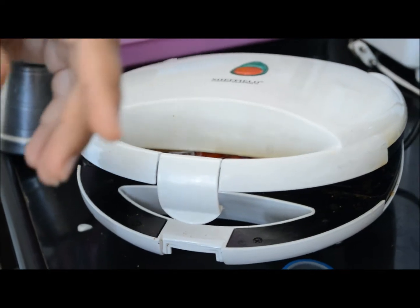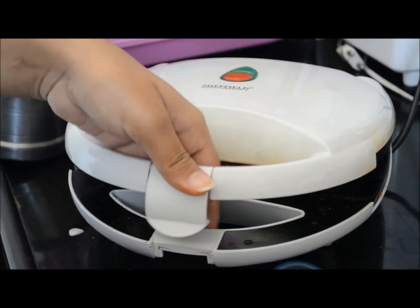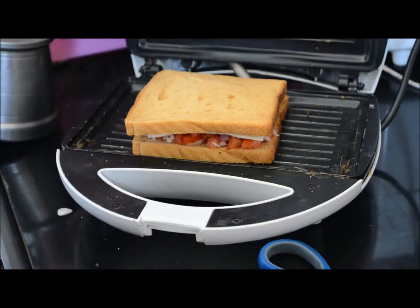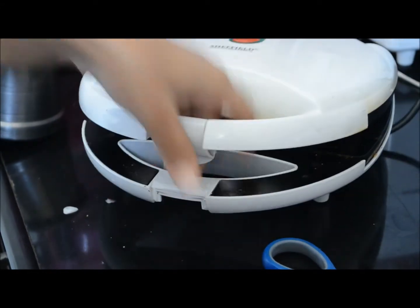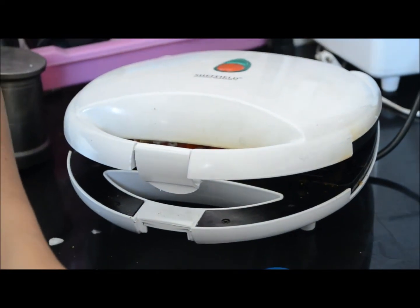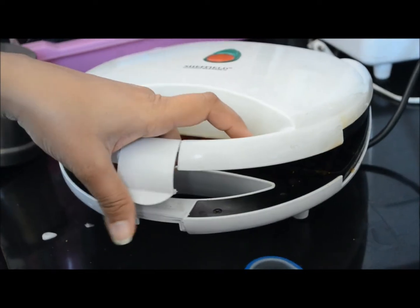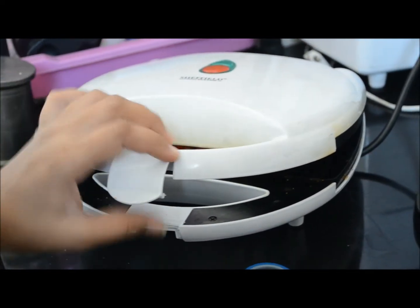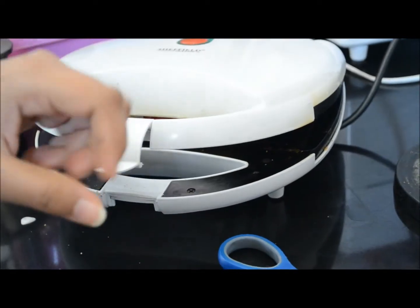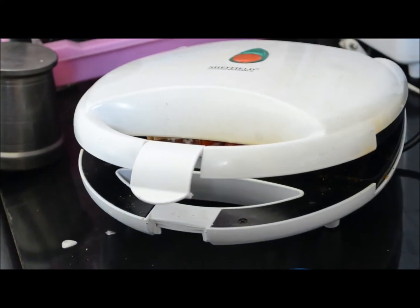I will put one cheese slice while it's grilling. I have learnt this sandwich from Anubhav — he has been asking me to mention this several times. I did not know cooking at all before marriage; I just learnt because of him.